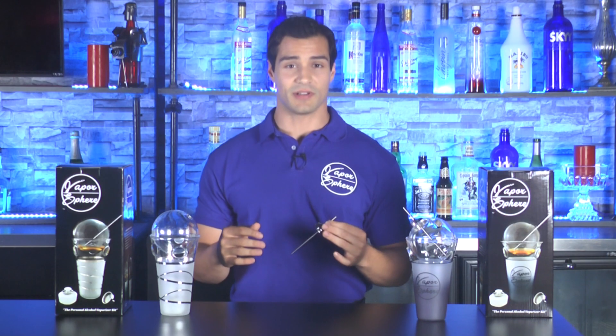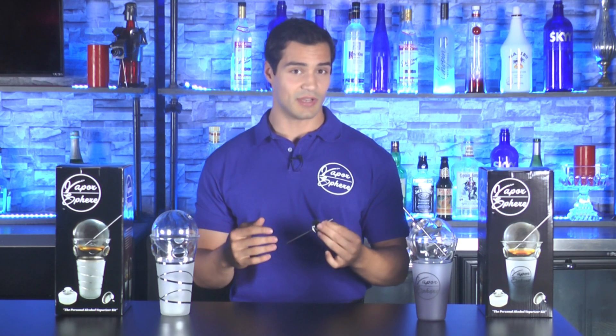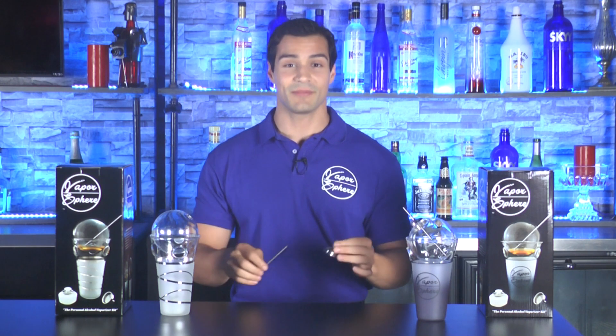If you don't want the funnel to sit on top of the Vapor Sphere while you're using it, no problem — just put it away or set it aside next to you. You won't be needing your funnel again until it's time to change out the alcohol.